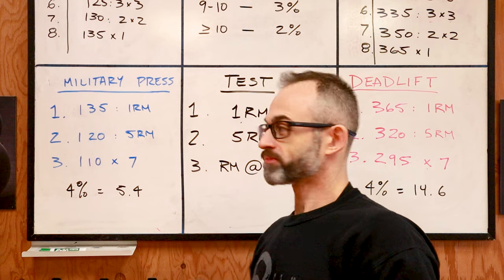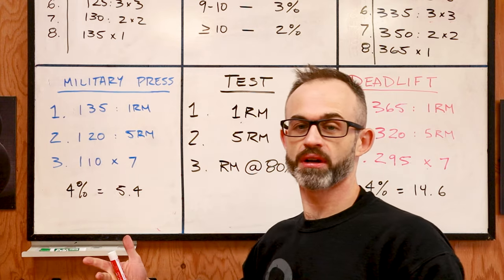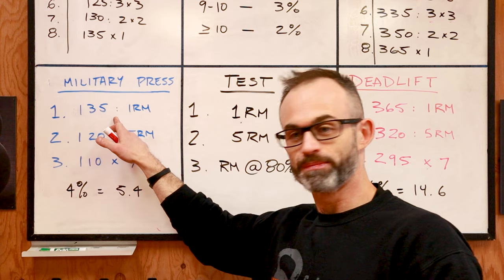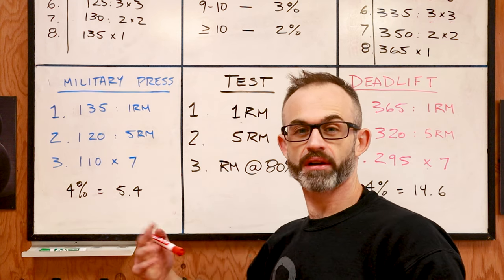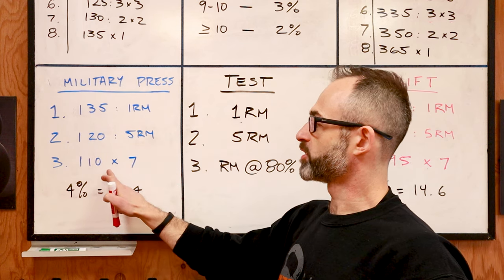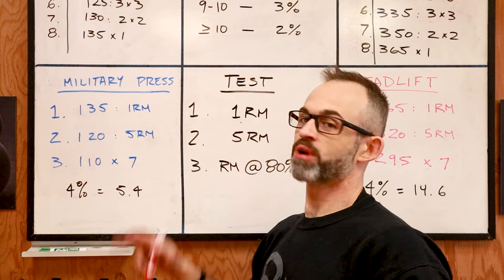Let's go over the numbers for the military press and what I got. I tested my one rep max after a warm-up, building up to it. I got 135 pounds. My five rep max was 120. I did these consecutively with about a five-minute rest. Afterwards, I took 80% of 135, which gave me 110, and I performed seven reps.